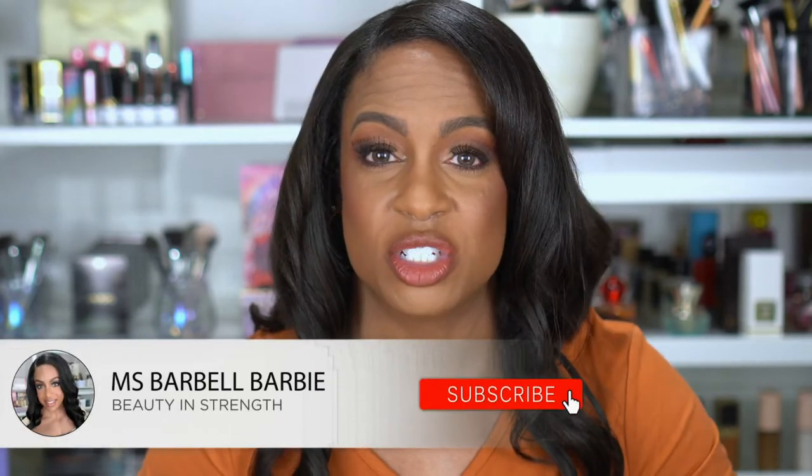Hey guys, welcome back to my channel, or if you're new, thanks for clicking on my video. This is another hair video but something completely different from anything I've ever done. This is not a wig — no type of wig whatsoever. These are extensions, but they are not your standard clip-in extensions. I'm working with a company called Full Shine today and they sent me some extensions to review, and this is the final look. If you're new, I would love to have you join the family, so please hit that subscribe button.